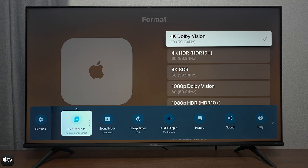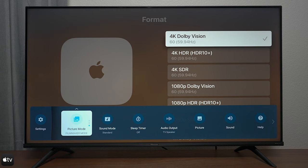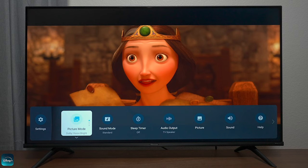This TV does support HDR 10 Plus, which is basically the same thing you get on Samsung TVs. So if you have a Samsung smartphone and load files on a thumb drive, you're going to be able to get the HDR 10 Plus performance. The TV is in Dolby Vision Bright right now. There's also Dolby Vision Dark, Dolby Vision Custom where you can adjust the settings yourself, and Dolby Vision for Gaming — that's all the options for Dolby Vision on this television.